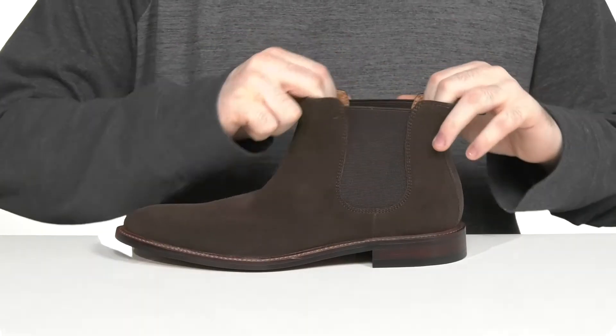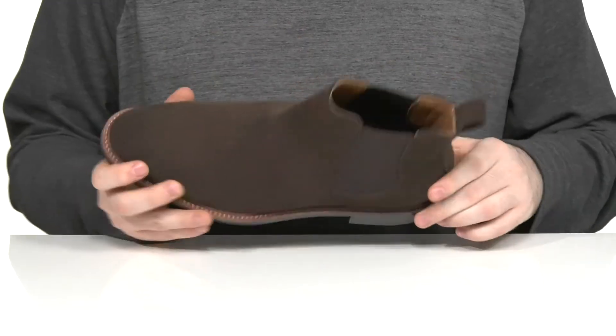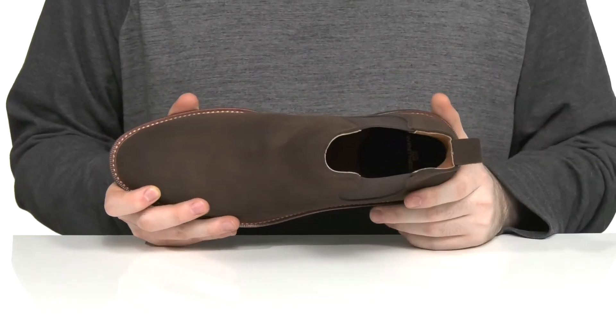There's dual gore panels on the side so you can slip your foot in very easily, and the inside lining itself is leather to keep it nice and cool.